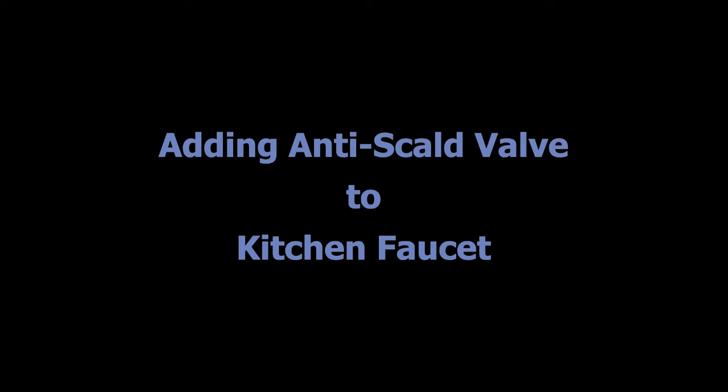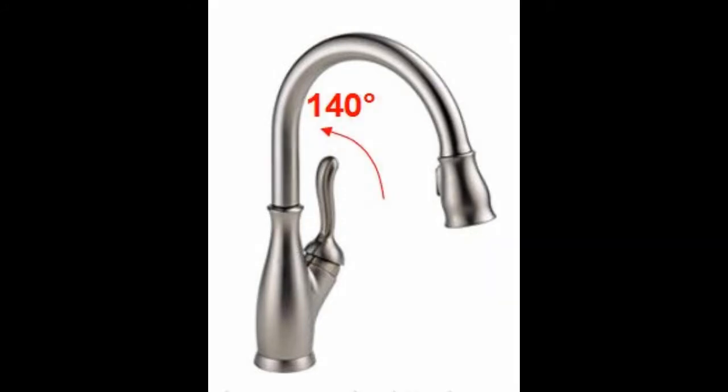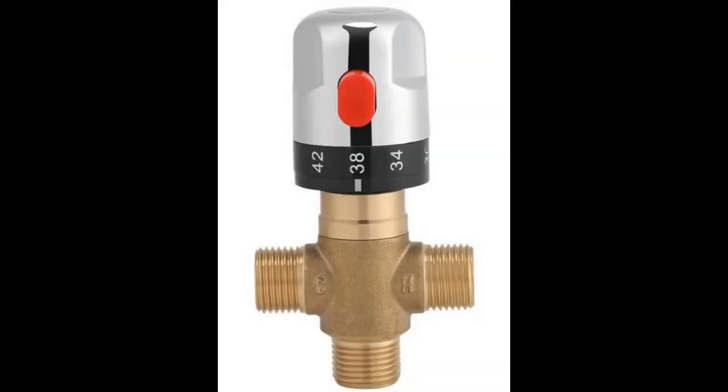This video is about adding an anti-scald valve to a kitchen faucet. I have a faucet like this and I've got the hot water turned up pretty high for other reasons, so when you turn it all the way to hot it's pretty hot — too hot, really — because it can burn your hand and it's hard to adjust.